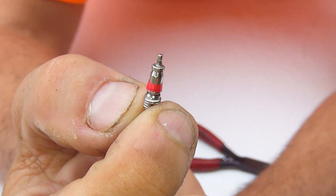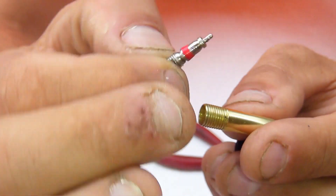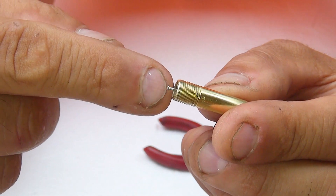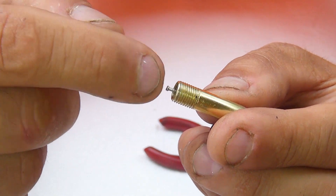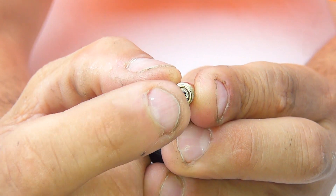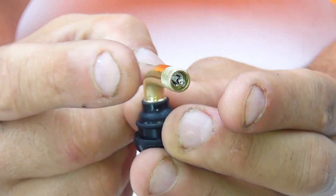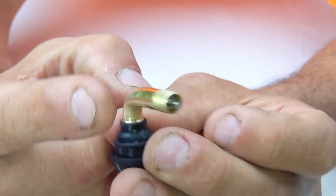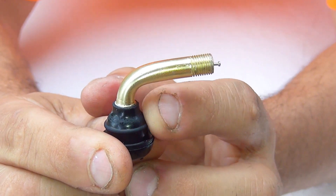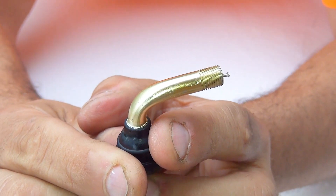To find out if the valve core is leaking, take a little spray bottle with soapy water and spray it on the valve while the core is inside. If it starts to bubble, the valve core is no good anymore. You only need to replace the core itself — unless the base of the valve is cracking or old, in which case you should replace the whole valve.